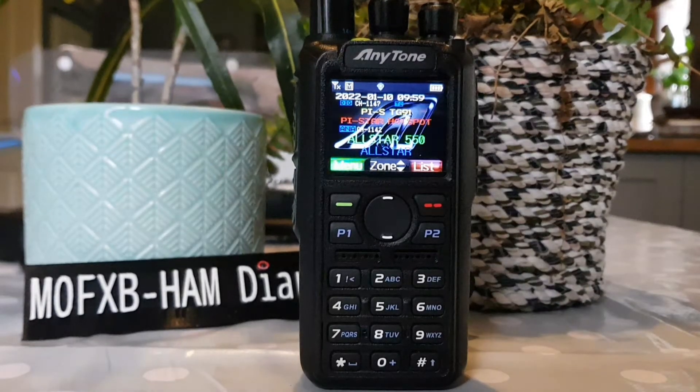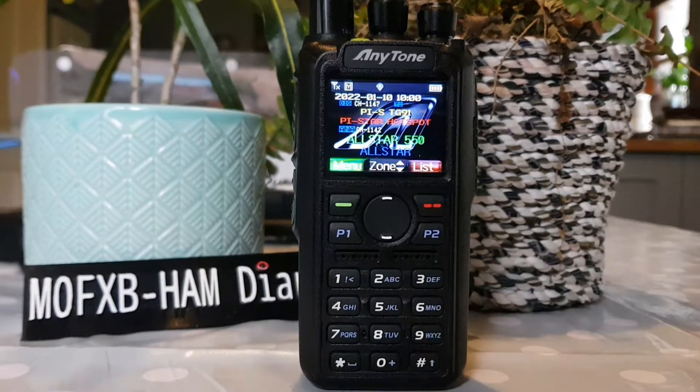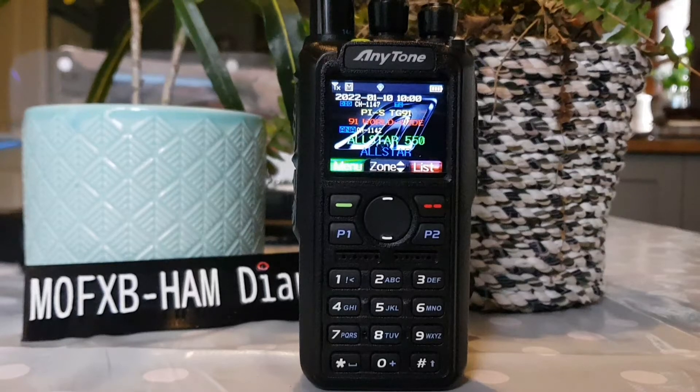This offers dual band with analog and DMR capability, APRS receive and TX capability, 500k contact list capacity, Bluetooth capabilities for hands-free communication. Dual band DMR radio, large capacity battery and a full colour screen, programmable directly to the radio or via a PC.